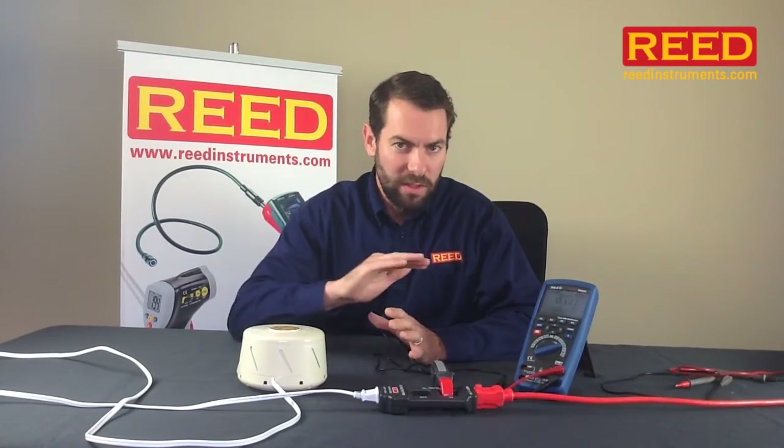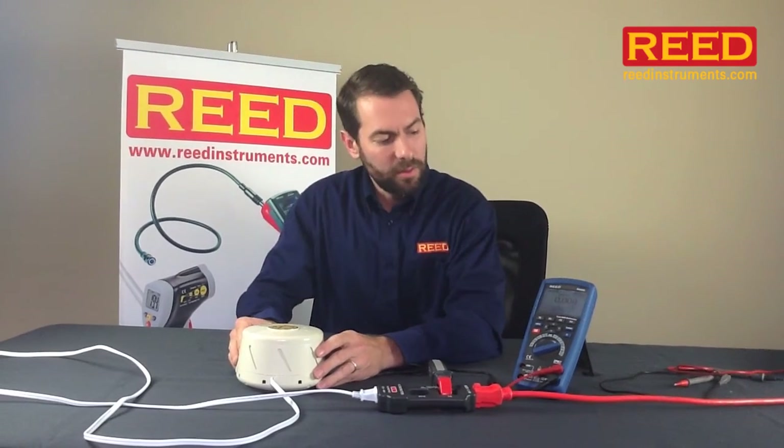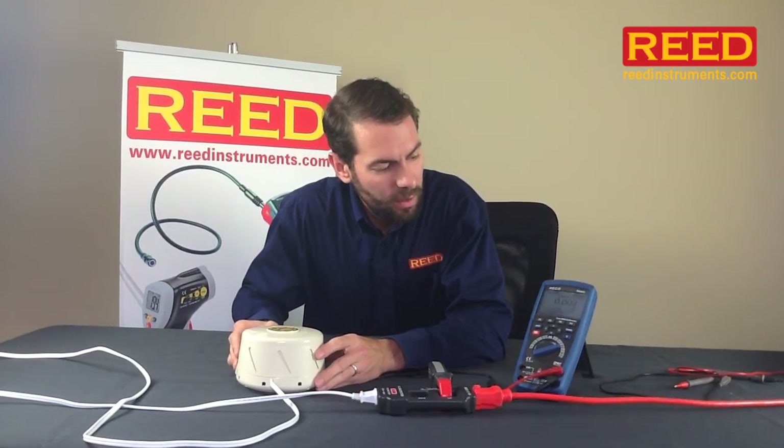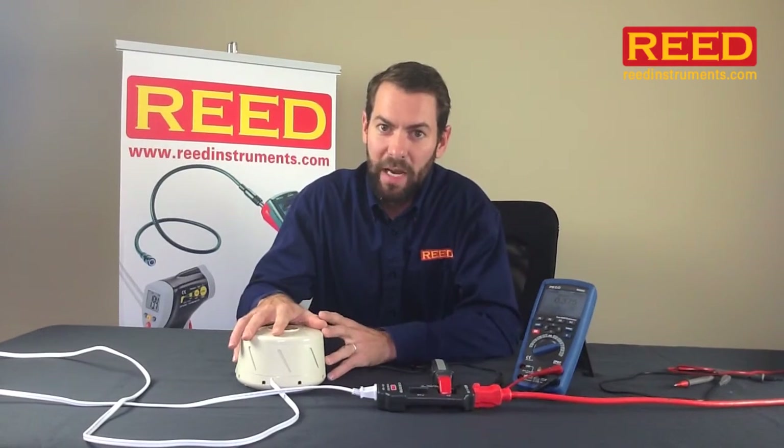The best thing it has is it records events — basically, did power drop, did power raise, did it turn off. Right now there are no events because everything's reading about the same. However, I turn it up to high, and all of a sudden I'm drawing 0.374 amps, and that recorded an event. It noticed that there was a difference in how much power was being drawn.